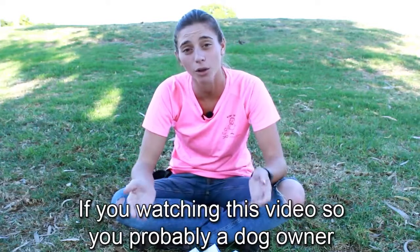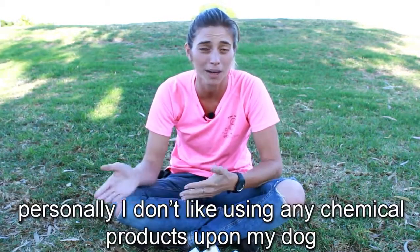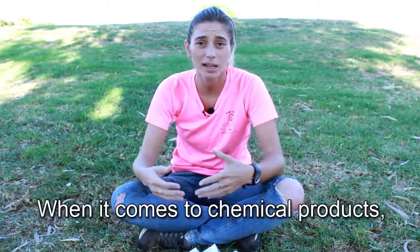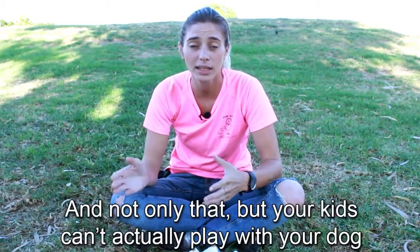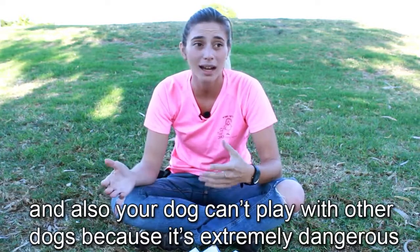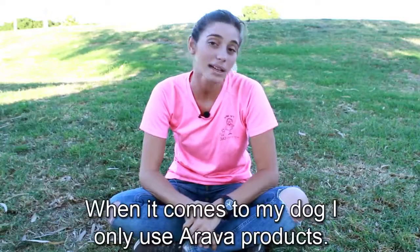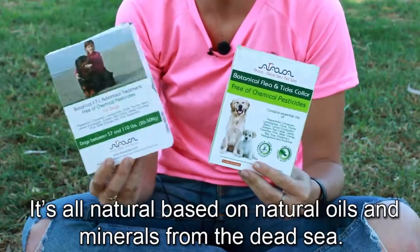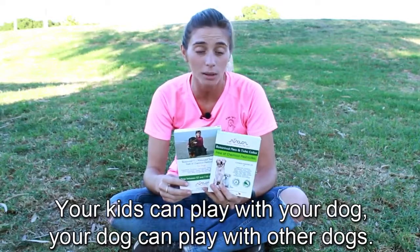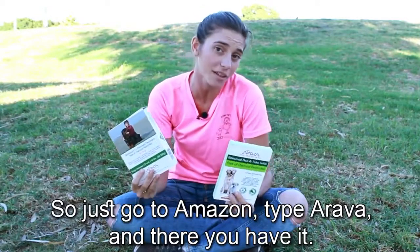If you're watching this video, you're probably a dog owner, and as a dog owner you're probably aware of the problem most dogs experience with fleas and ticks. Personally, I don't like using chemical products on my dog. Chemical products can leave your dog with bald spots and sore skin, and your kids can't play with your dog, and your dog can't play with other dogs because it's dangerous if they bite on the chemical collar. When it comes to my dog, I only use Arava products — it's safer, all natural, based on natural oils and minerals from the Dead Sea. Your kids can play with your dog, your dog can play with other dogs. It works wonderfully for Bailey and the dogs I train. Just go on Amazon, type Arava, and there you have it.